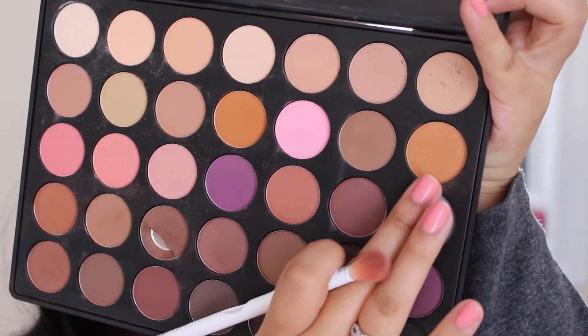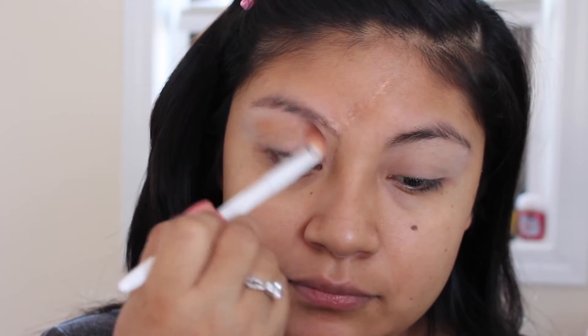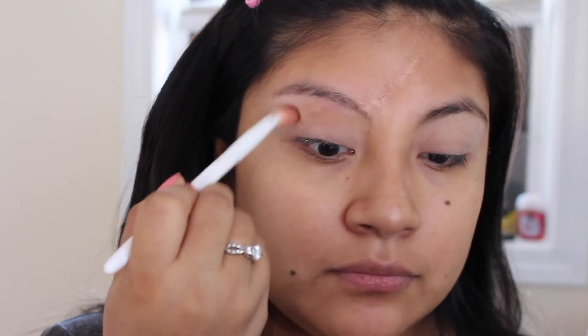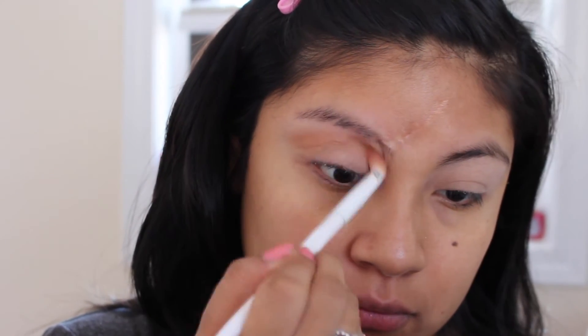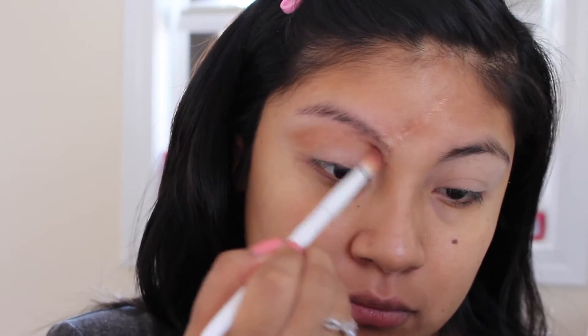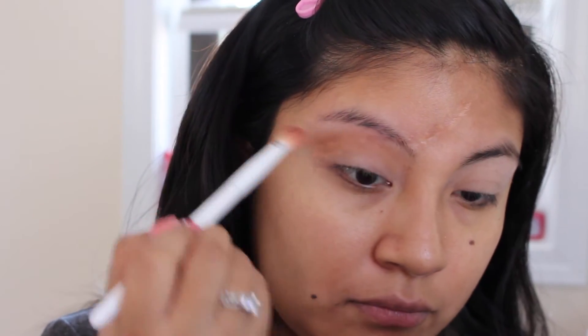Then I'm going to grab this orangey shade as my transition color. I love using this shade — I've been using it for basically every makeup look I do because I think it's a really pretty transition shade that goes with everything. I'm just blending that in on both of my eyes.